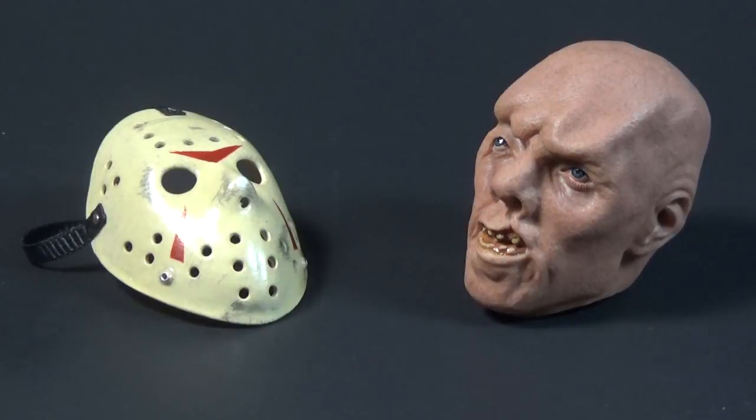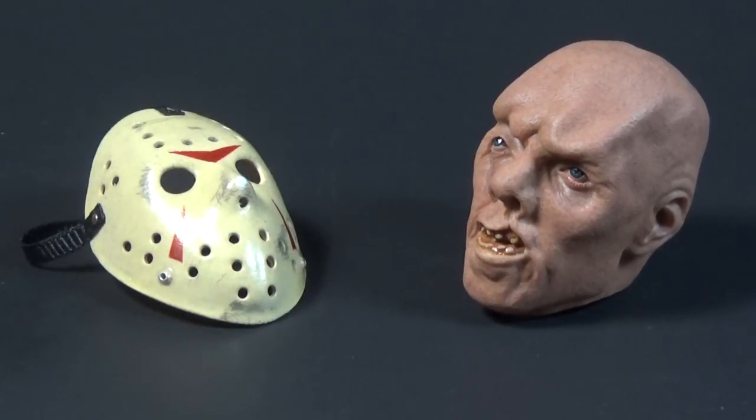This is designed overall to look better and be of higher quality than what Sideshow originally gave us, and as you can see it has a removable mask, which Sideshow for some reason didn't give us. I'll also point out another little modification I made to my figure, but the head really is the main focus of this video.